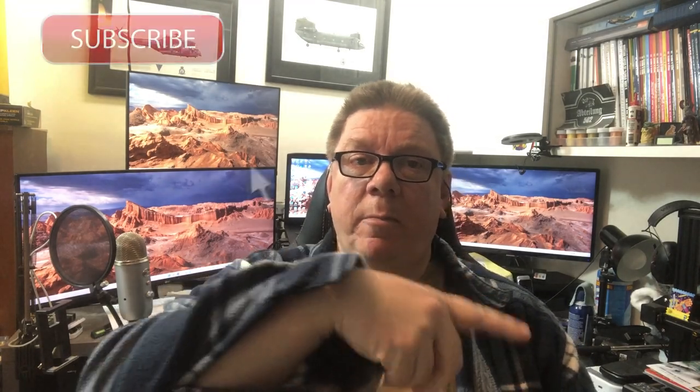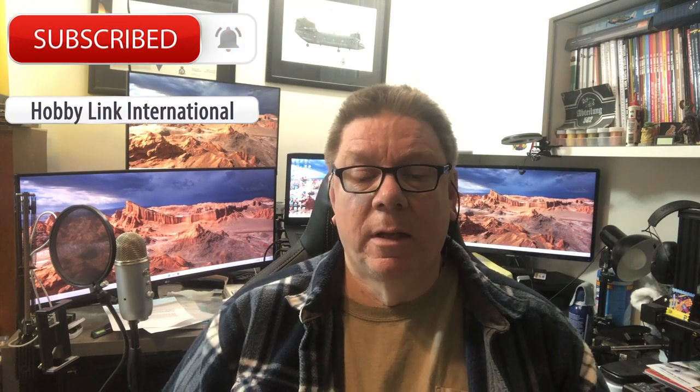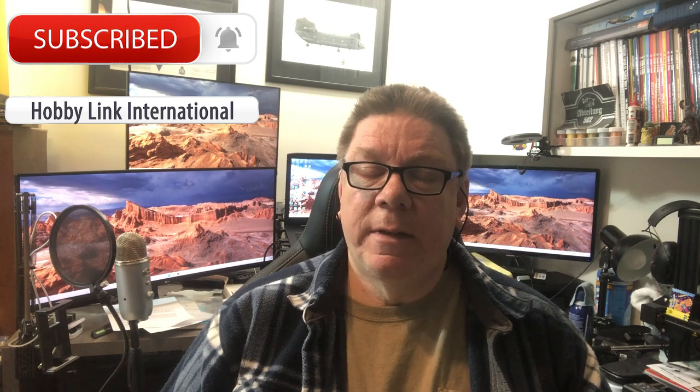Hi, it's Paul from Hobby Link International. Don't forget to subscribe — the button's down there somewhere. There's a bell as well so you can click on things and get notifications when I or Kenny make new videos. Just to be honest, it's usually Kenny.